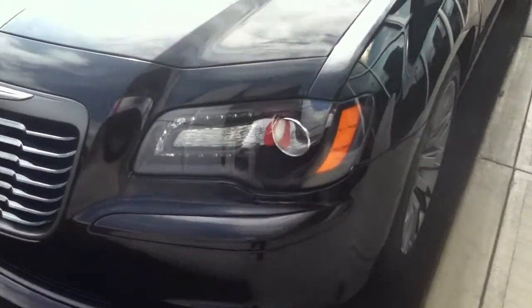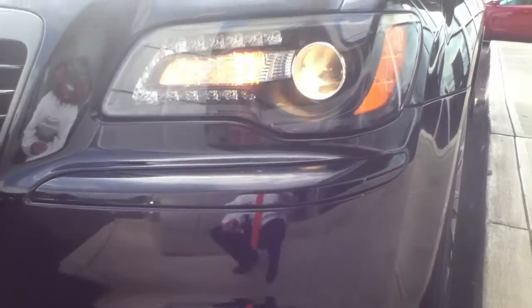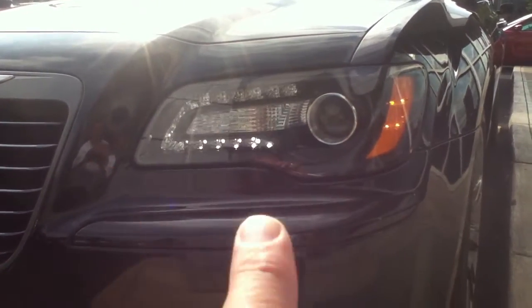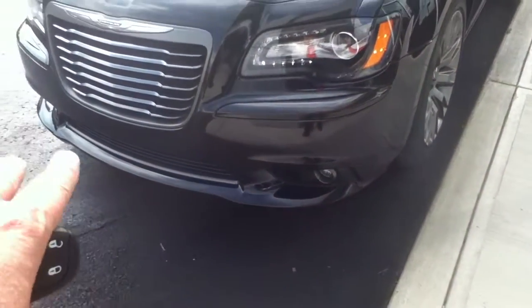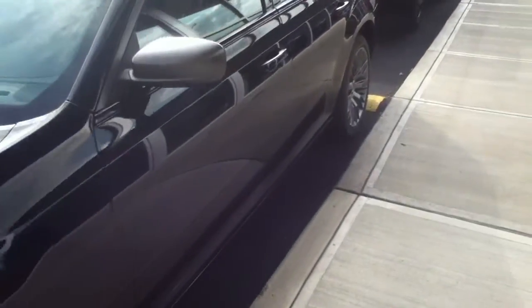You've got the blacked-out headlights and fog lights. Of course, you've got the remote start. You've got the LED lights, the black chrome grille, and a nice spoiler on the bottom. Beautiful car — unlike any other 300.